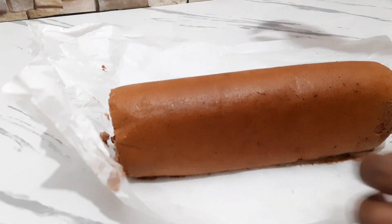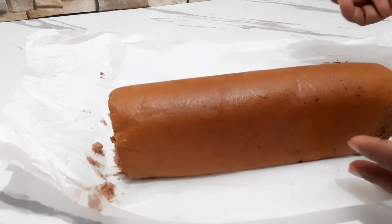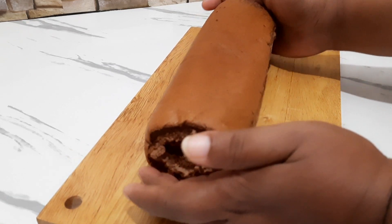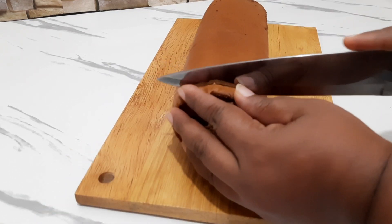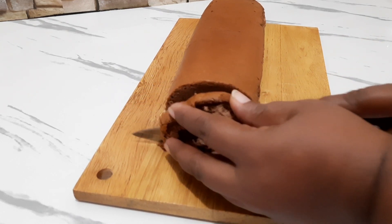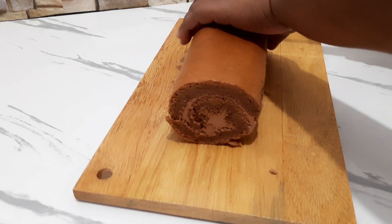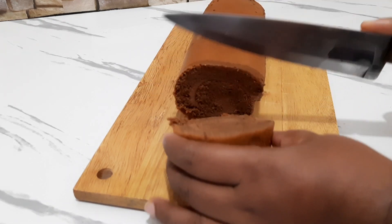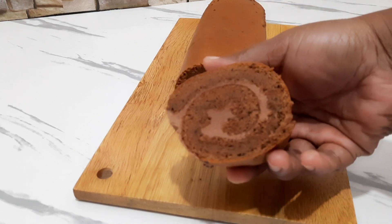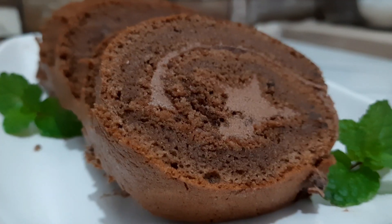Let's cook and cut the meat. This is the recipe. Please like this video. We'll see you in the next video.